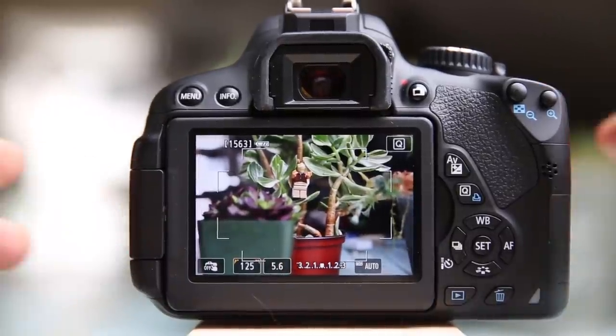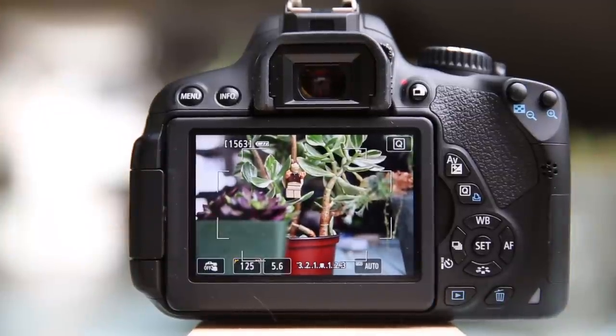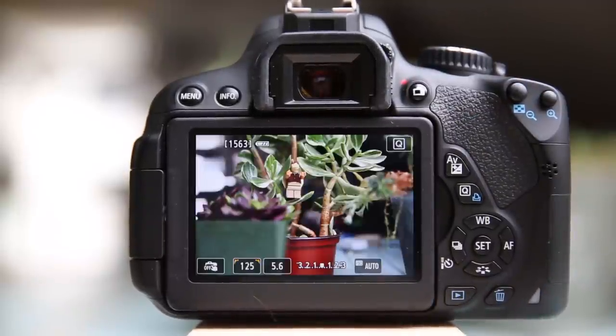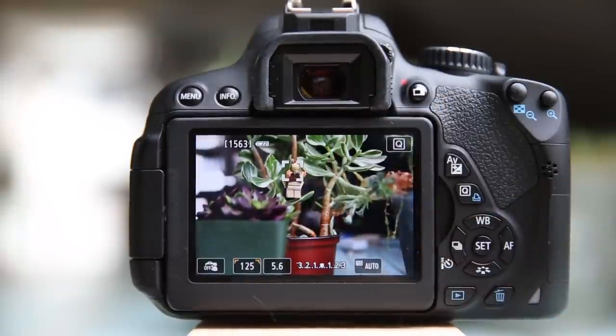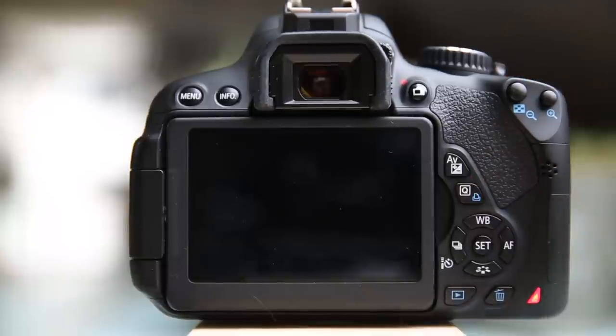Just for your information. Right now, if I wanted to take a picture of this somewhat cluttered scene, I have a potted plant in the foreground, a potted plant in the background, a little bit of a potted plant sticking in on the right hand side, and of course a little Lego minifig up in the potted plant. So let's say that that little Lego minifig is my subject and I want to take a picture of that. I can just touch on there and half press — it achieves focus, turns green to let me know, and I can take a picture.